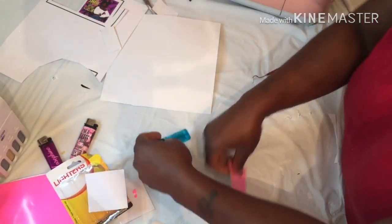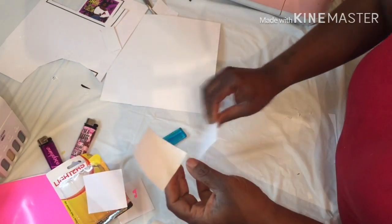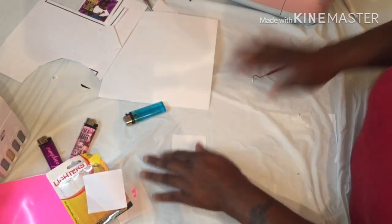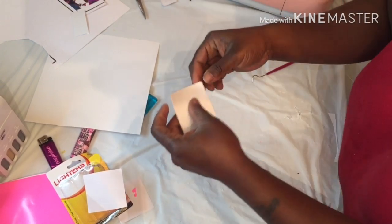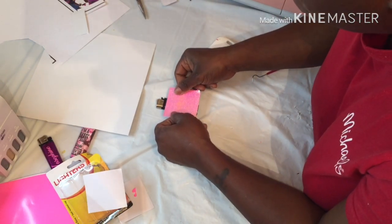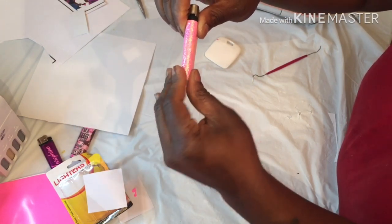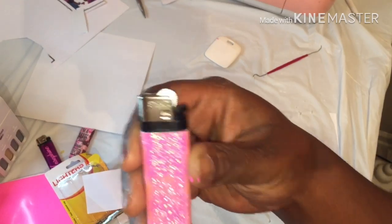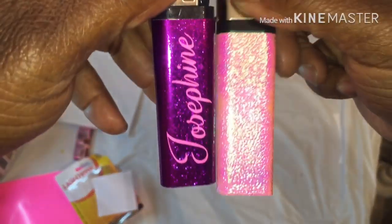Find a lighter, pull the backing up, get the sticky side and put it on your piece of paper, and just scrape it to make sure it's on there. Take it off, place it on the lighter — you can also put a name on there. Just place it down and fold it over. Look at that, just that quick! You can put a name on there like I did the purple one.